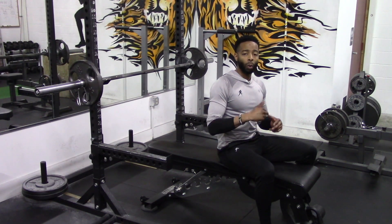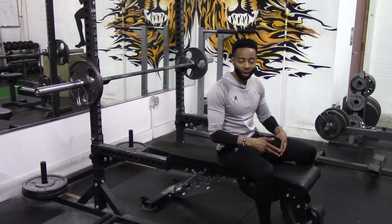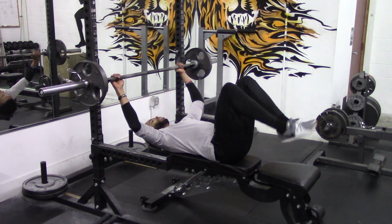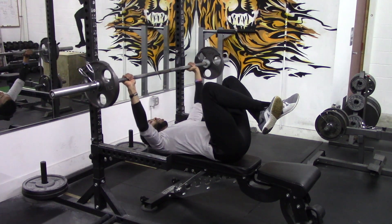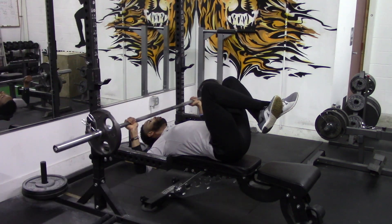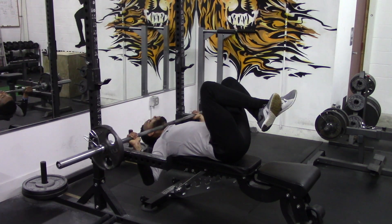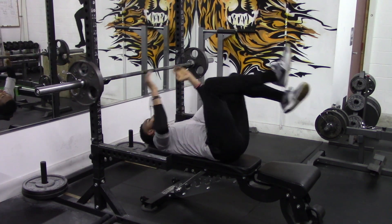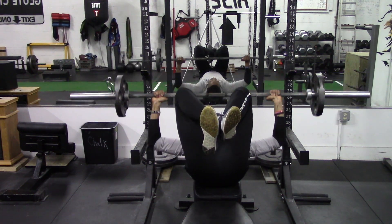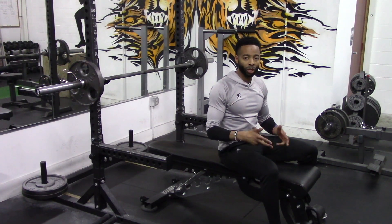Cue number two: you want to utilize one and one-quarter reps. One and one-quarter reps add another layer of intensity onto constant tension reps. Almost everything stays the same, except when you first push out of the bottom of the movement, you only push up a quarter, come back down, and then press all the way up. Just from performing those three repetitions, I can already feel the pump in the chest beginning.